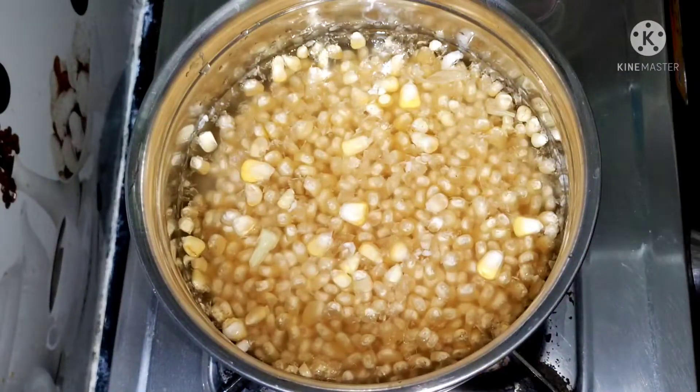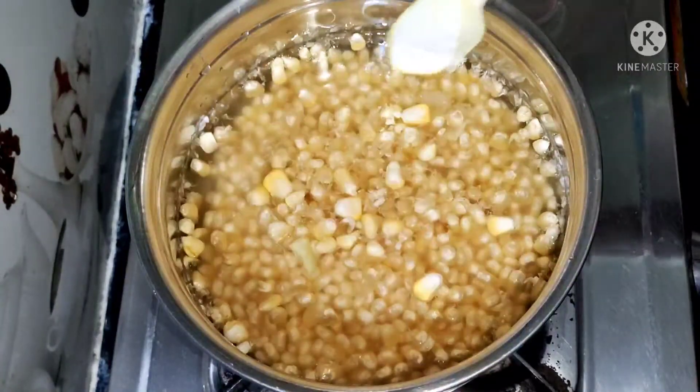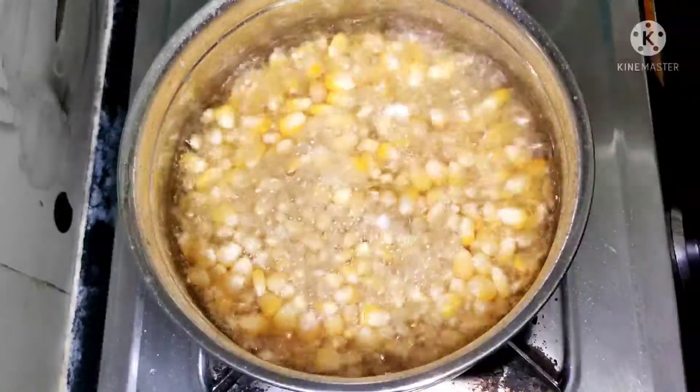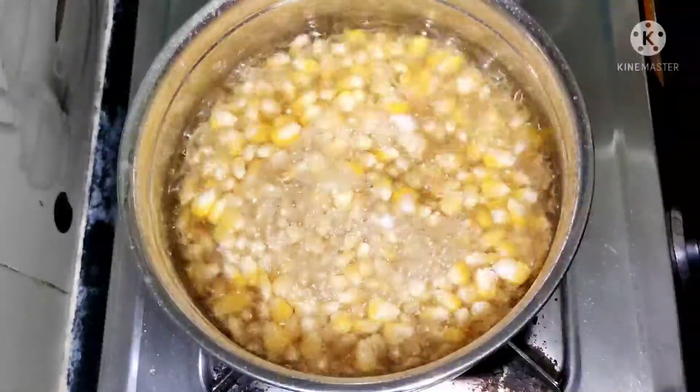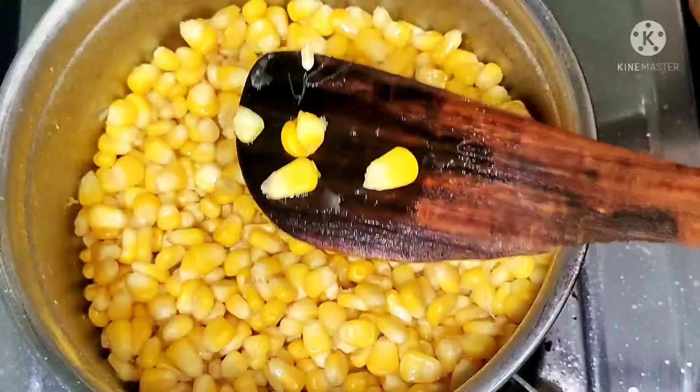Let's do the sweet corn — there is a very simple recipe but very tasty. We are going to cook the sweet corn in the bowl. So let's prepare the recipe. Now, let's boil the bowl and check the bowl.